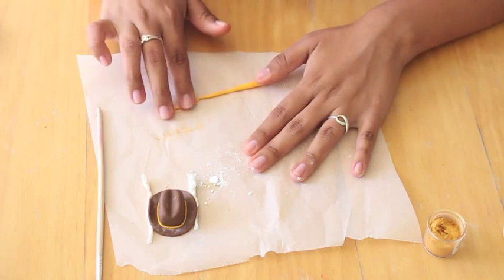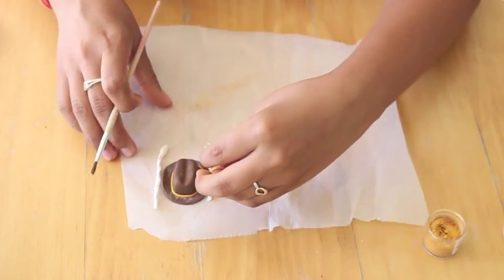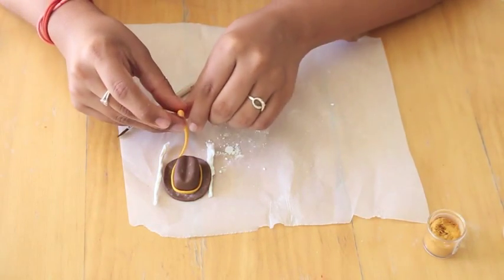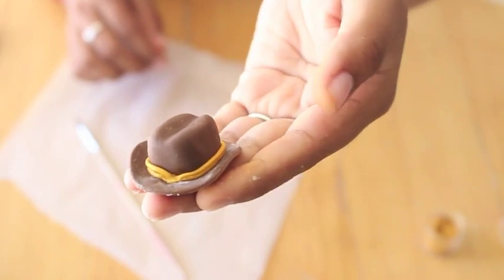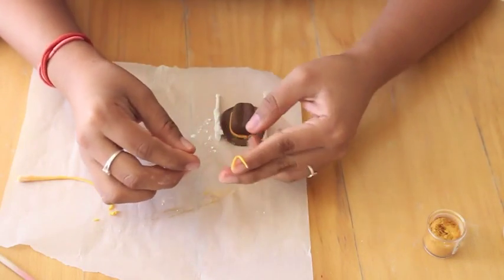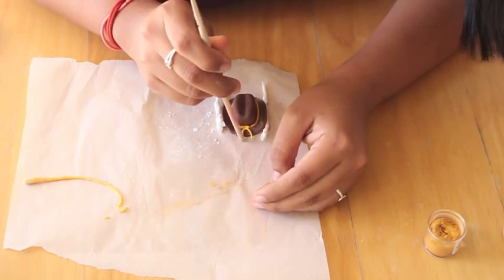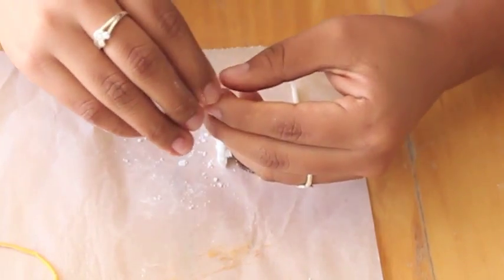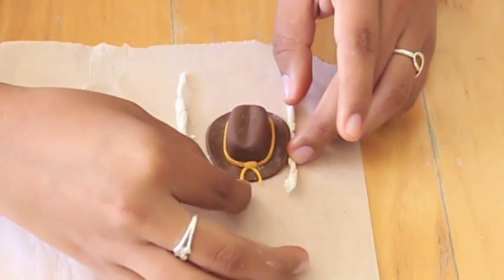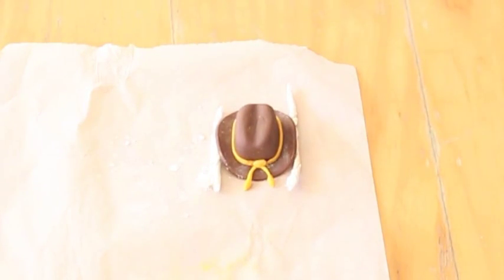I'm going to attach it and then do the same thing — roll it out, spread some luster dust, and attach that right on top so that we have two strings on our little Sheriff hat. I was looking at pictures of Rick's hat and this is the way his hat looks. Then I'm going to add some more detail. I'm rolling out a thinner piece of fondant and making it into a V shape, attaching it right at the front of the hat, then taking a little ball and attaching it right in the center. I'll also roll up two little oval balls and attach them to the ends of those two little strings. We're almost done with Rick's Sheriff hat — it's really, really easy.